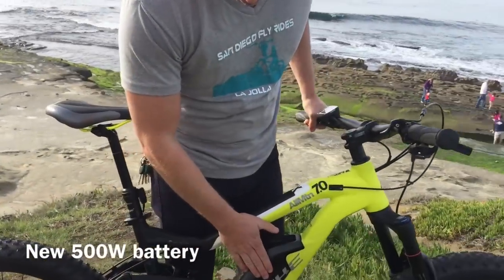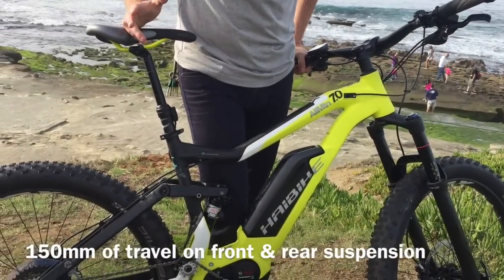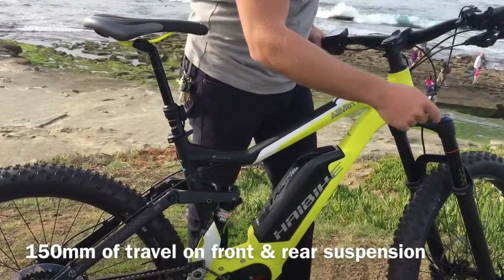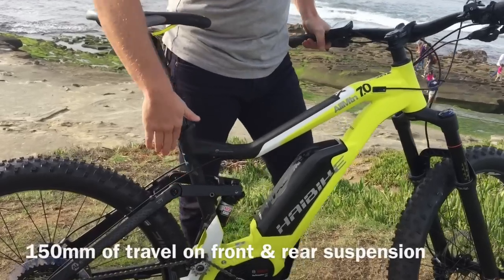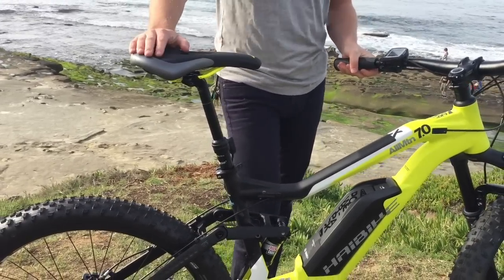This also has a new 500-watt-hour battery. On this bike, basically, they're the All Mountain Series, right? So you've got 150 millimeters of float on the front and the rear suspension. You also have the dropper seat post right here. So it's really set up for really awesome riding.